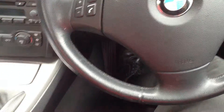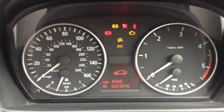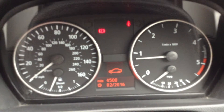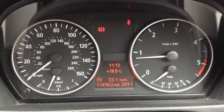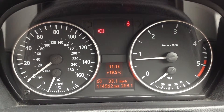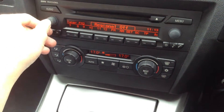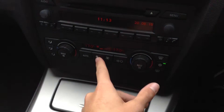We do have two sets of keys with the vehicle, which is great. Getting the car started — it starts perfectly fine with no issues at all. There is a quarter tank of diesel. The mileage reads 114,962 miles on the clock with no serious warning symbols on the dash. CD and radio have no issues, the blowers work fine, and the air conditioning comes on lovely and cold. This one has a manual gearbox.